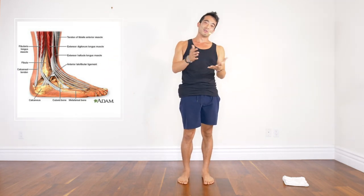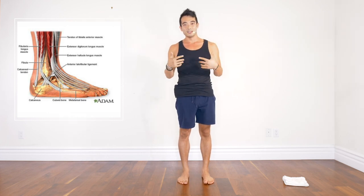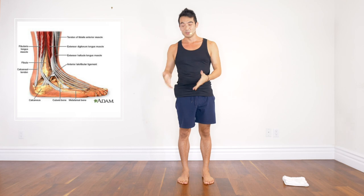So have a little fun with this, enjoy it — it's just yoga. Leave a thumbs up, leave a comment if you have any questions. Hope you enjoy this!